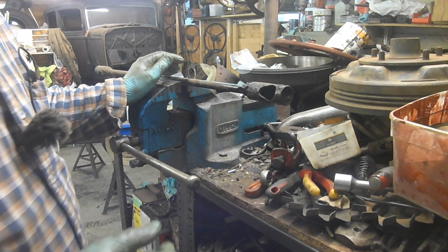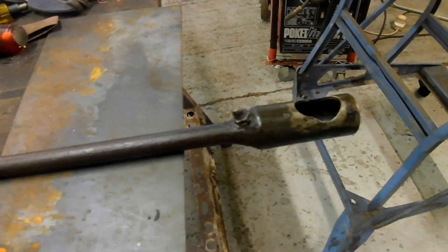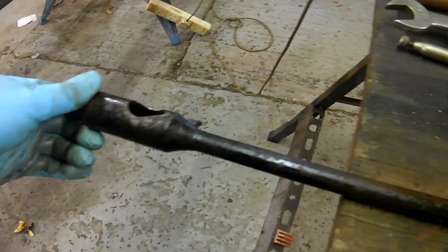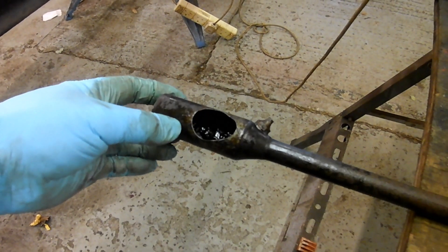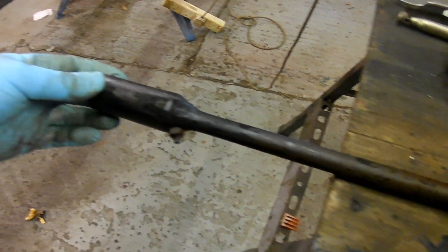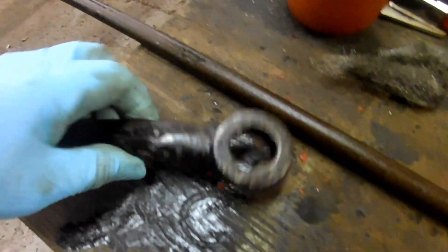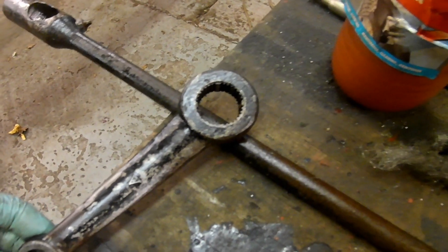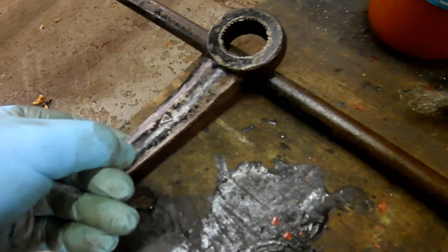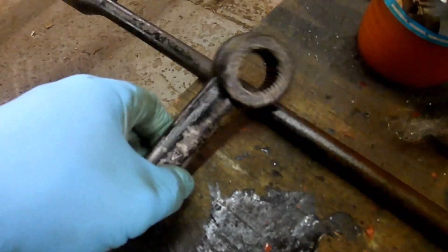I've cleaned the drag link — just wiped it over with ATF/acetone — and you can actually see there are still some remnants of black paint on there, which I believe would have been the original black paint. And here's the pitman arm. Who would have thought that would have had all that paint on it? I showed you how crusty it was. I haven't gone mad with it — I haven't wire-brushed it — but it's still got black paint on it.